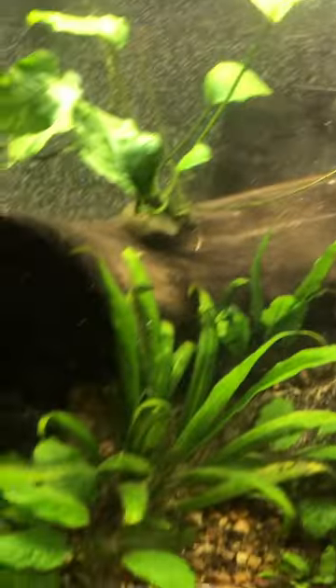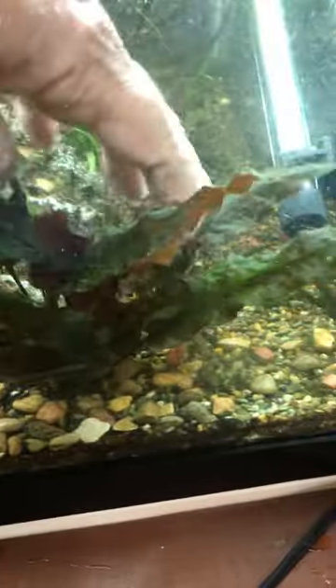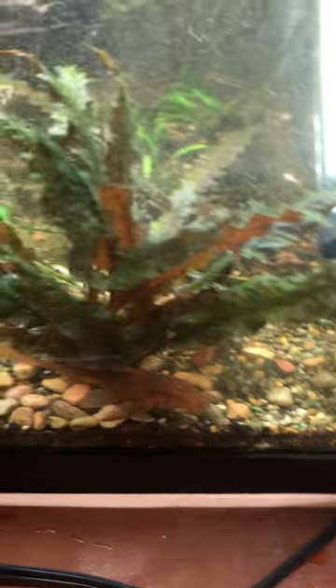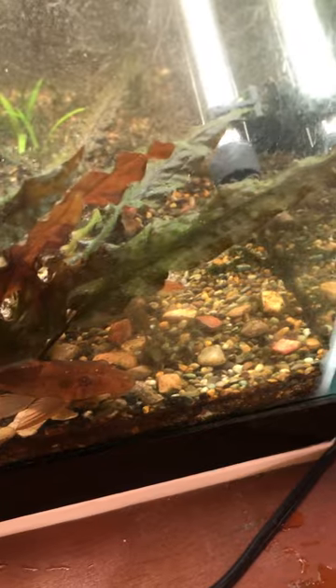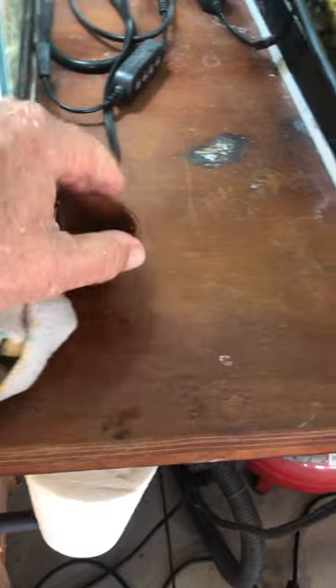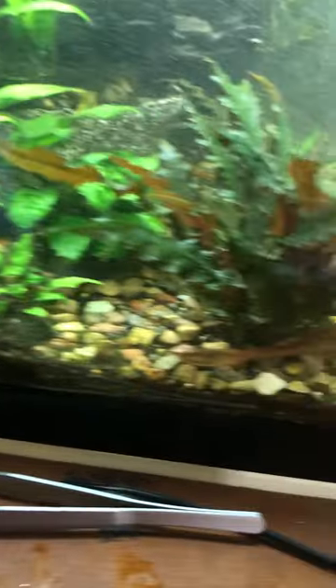This tank has been through some transitions plant-wise. There's some algae bloom going on. You can see all the sand that dropped out on top of this crypt — this is one of the crypt wendtii's, the purple variant. I've had these for quite a while now. There's another java fern on a rock. I just start them this way, but this one's coming off the rock and needs to be re-glued. I use superglue gel to stick them down to the rocks and eventually it fails over time.